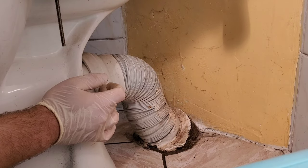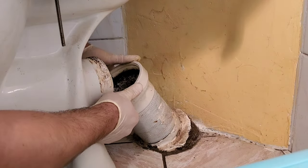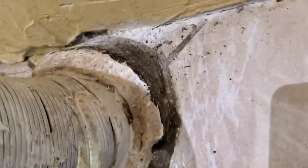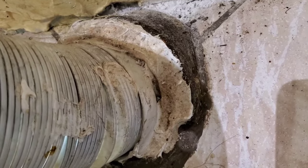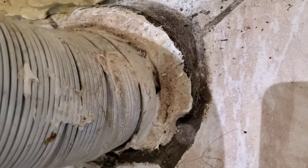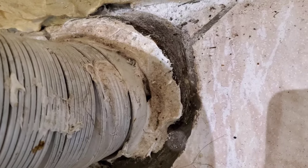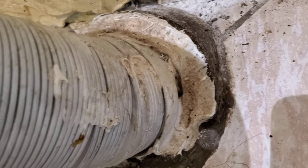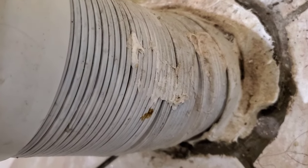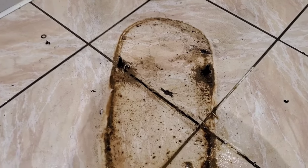I thought I smelled sewage — and right there you can see the hole. So I was correct, I did smell sewage. What they did is they siliconed around it to make it, I guess, smell-tight, and they didn't do a very good job. Anyway, now the toilet is removable. So we have the two screws there and there that are rusted out — I'm going to cut them off flush, and then this tube needs to be removed.